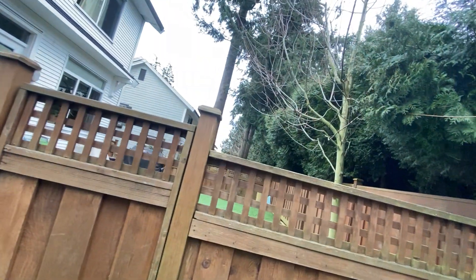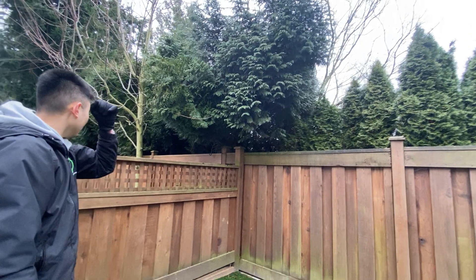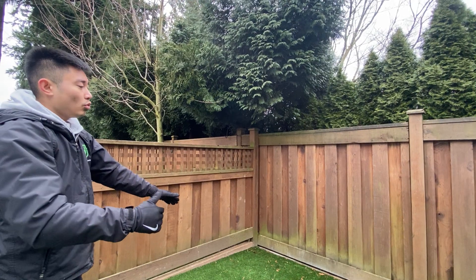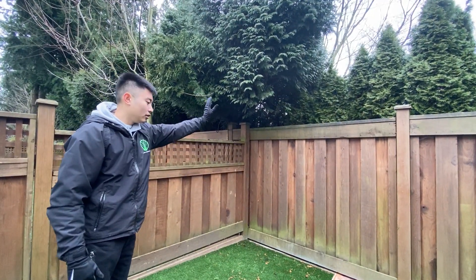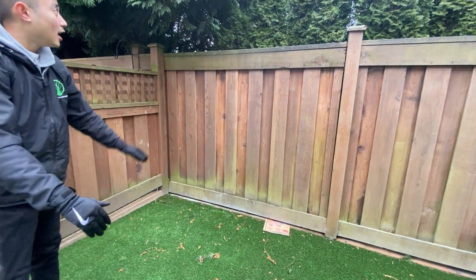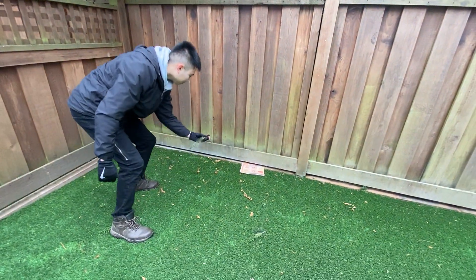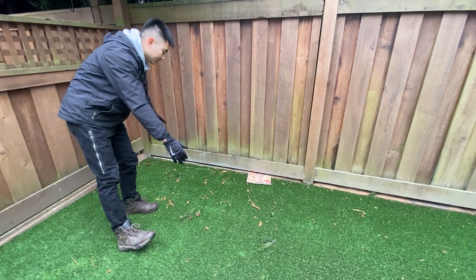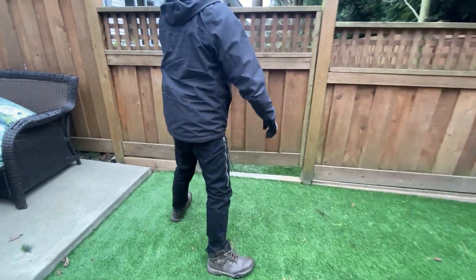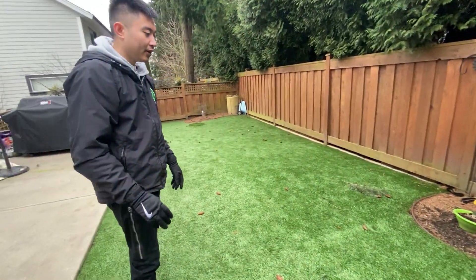The only thing we do have to do is these cedar hedges here belong to the neighboring properties, so we kind of have to get permission to trim them back. Whenever we do get that permission, we can trim it back to the fence line. Anything that has accumulated here in the artificial turf, we can just lightly rake it up and make sure any debris is nicely raked up — we don't want to let it accumulate and get the artificial turf looking dirty. Same scenario here — artificial turf again, so be very aware of that.